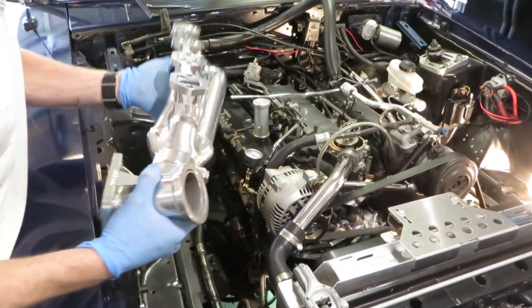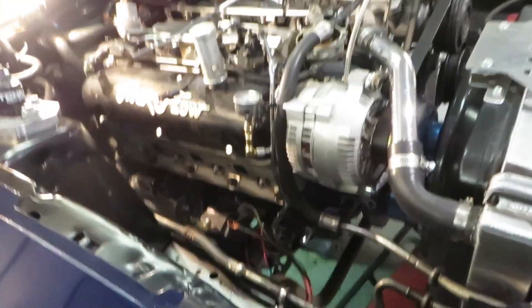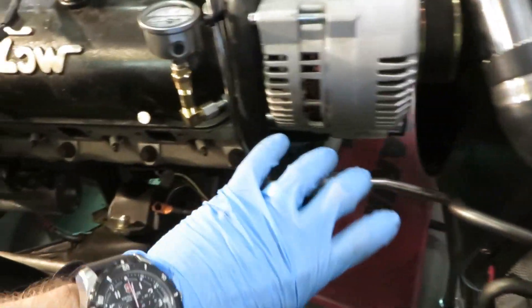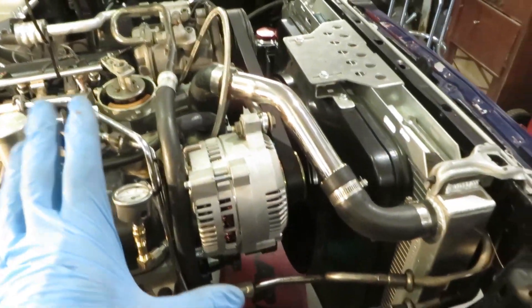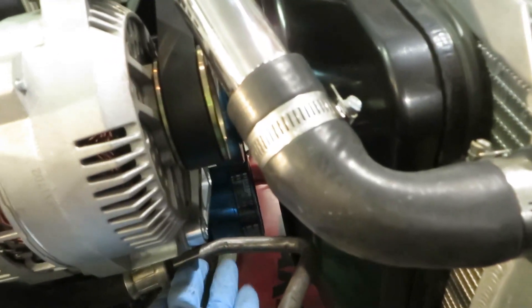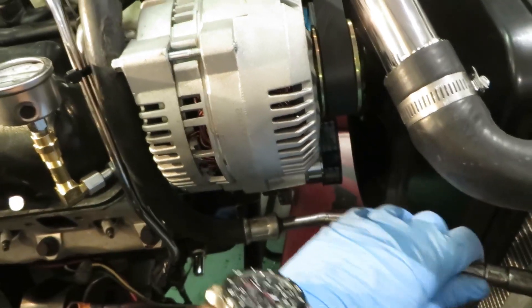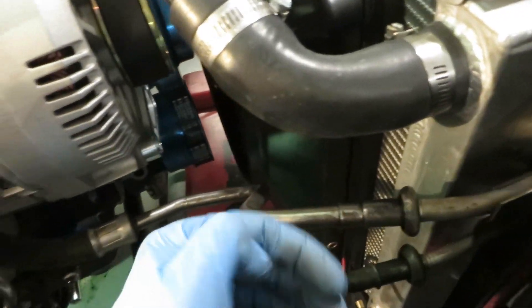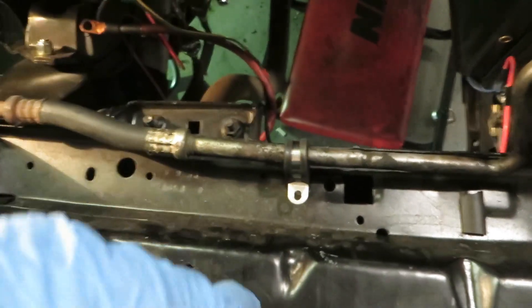Same with the passenger side — we're going to get an angle of attack and it should slide in just like this. Getting the header in on the passenger side is actually really simple. I'm going to slip it through this way and bolt it right up. I do want to talk about my AC lines though — I found a good spot and tucked one nice and neat behind the alternator, spinning it this way. I'll run a zip tie to hold it up against this bracket and get it out of the way.